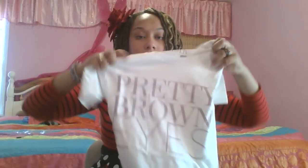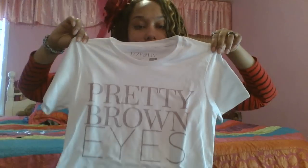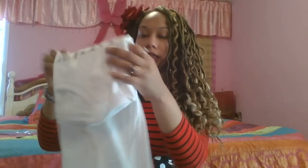Of course, we have our monthly tee. This one says 'Pretty Brown Eyes,' which ties into our makeup and beauty theme. It's a white t-shirt and great for layering under flowy jackets, ponchos, or open cardigans without taking away from your look. The lettering is rose gold — it looks gray at first but it's actually rosy gold with a shimmer and glitter finish. Really pretty.